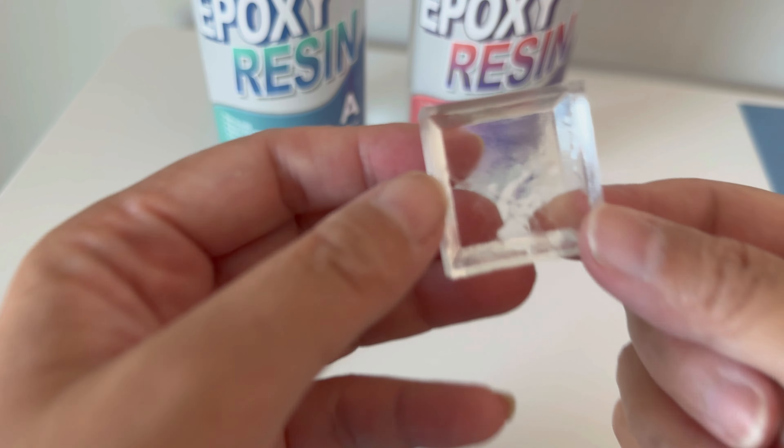I simply mixed the two liquids together and then poured it into my mold with some little dragonflies. It has a 30-minute workability time, which was plenty of time. Overall, my end product came out really good. The bottom of the mold had these beveled edges and the resin hit all the corners, and the corners were tight and straight.